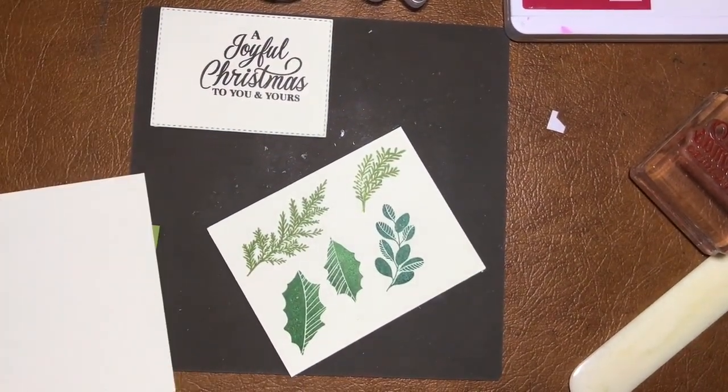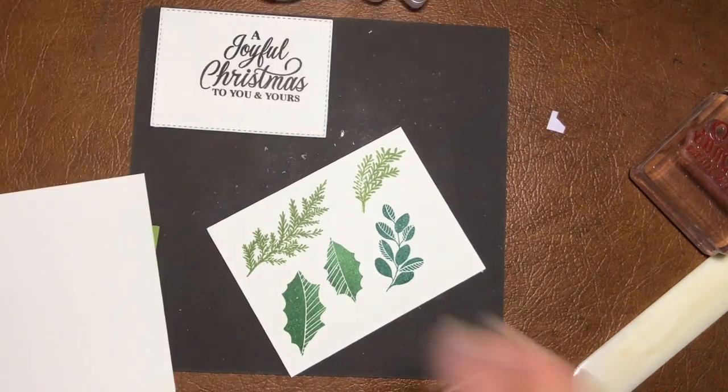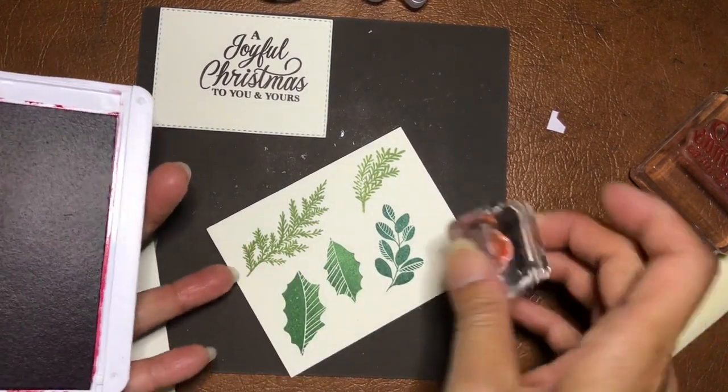Don't you just love it — it's so beautiful, it stamps so well! And then some red holly berries — just doing those now so I can then cut them all out.